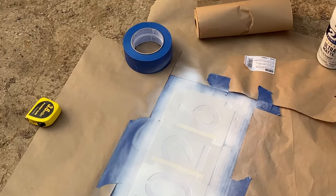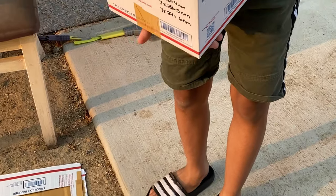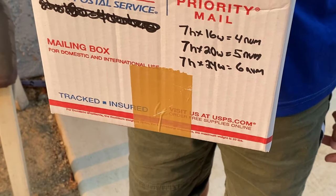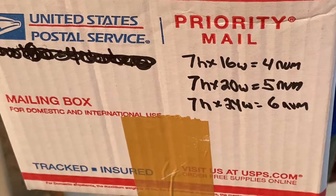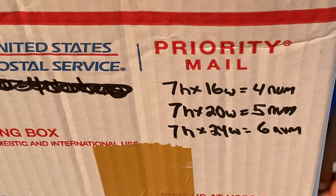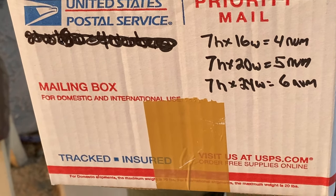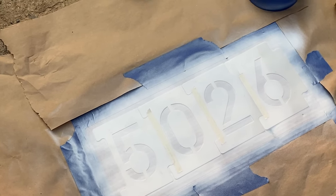There are so many different ways to do this. What I did was go outside and measure a typical curb — it's going to be seven inches high and 16 inches wide for four numbers using the stencils we have. If you want five numbers, it's 20 inches wide; six numbers, it's 24 inches wide. Basically you're adding four inches for each number or stencil that you add. We measured it out, taped it out, and we're practicing.